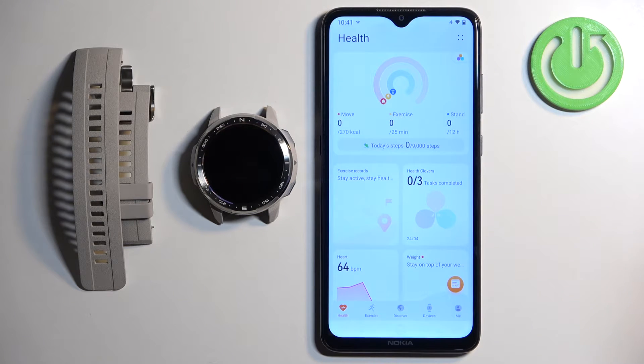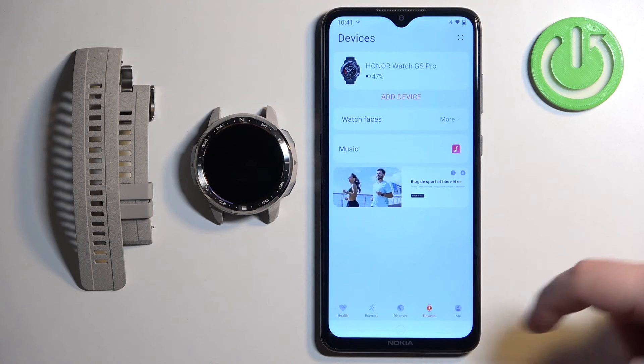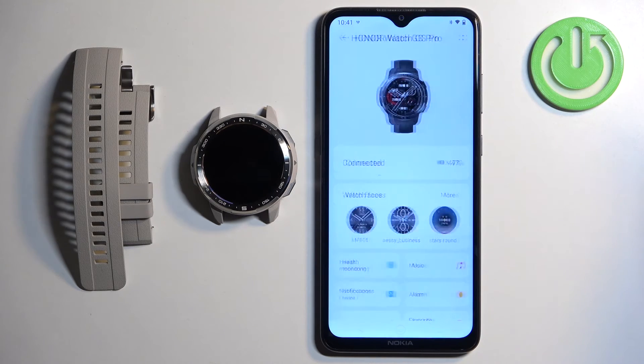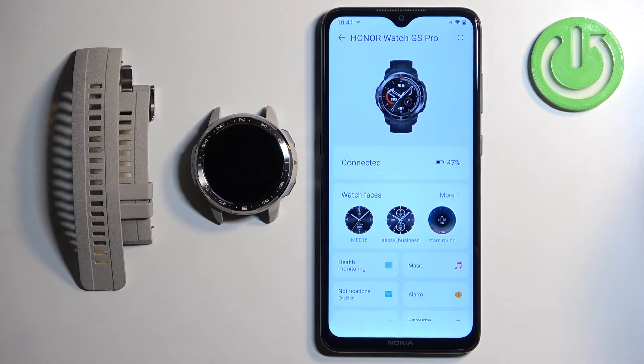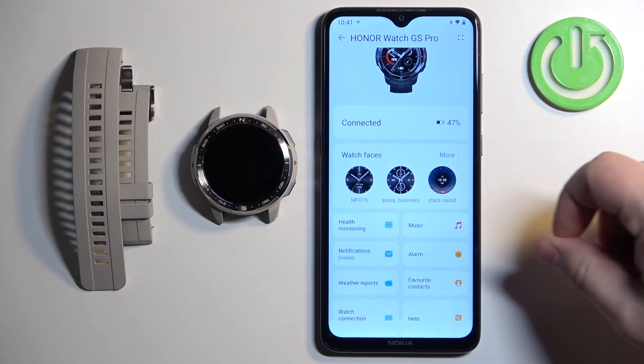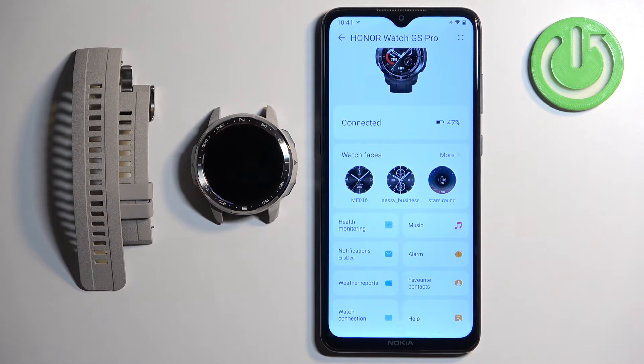In the app you should see the Health page. Now tap on Devices, and here you should see your Honor Watch GS Pro — tap on it to select it. On this page you should see a category called Watch Faces.